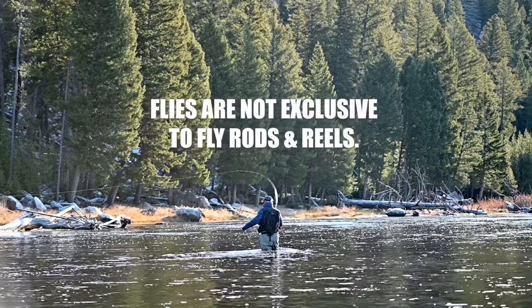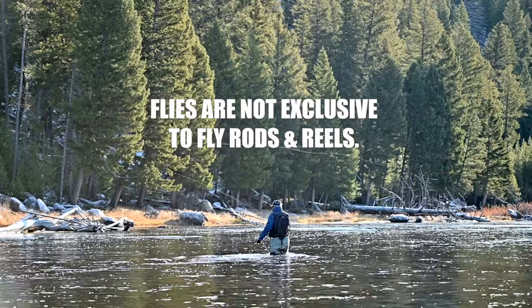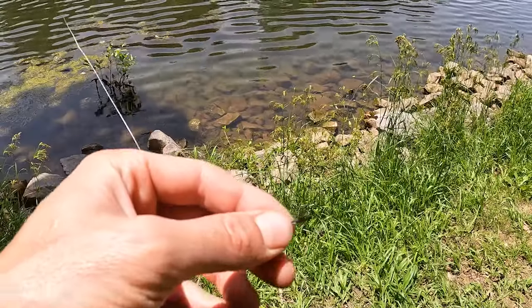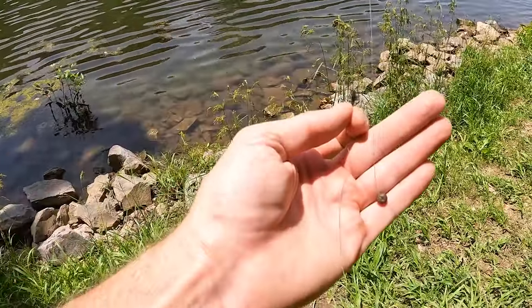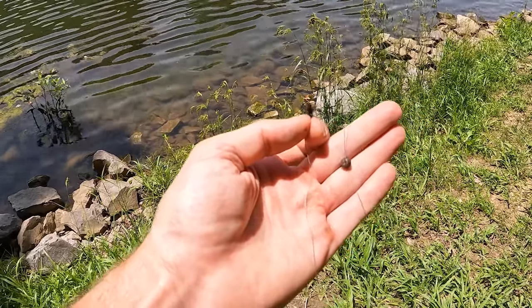Secondly, this one's a bit unconventional: flies do not need to be fished exclusively with a fly fishing rod and reel. So if you're adept at using a fly rod, more power to you. Fly fishing is definitely not my expertise, but I still catch a hell of a lot of fish using flies. I'm gonna explain some simple rigging adjustments to use on light line on a spinning reel for those of you who don't own a fly rod and reel setup.